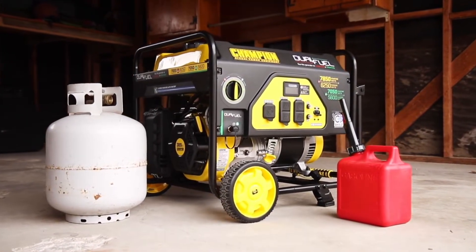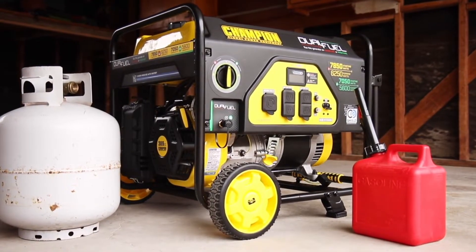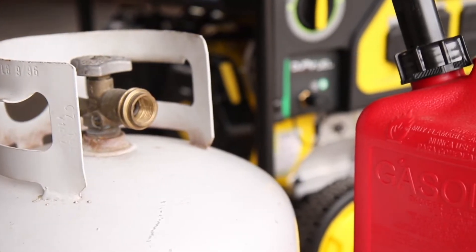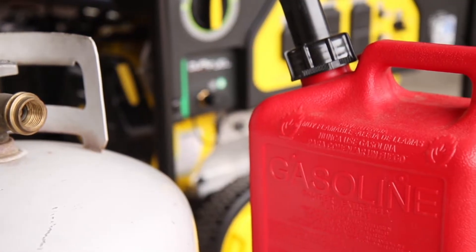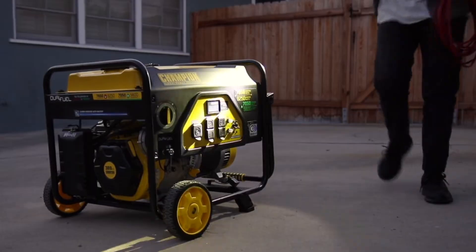Introducing Champion Power Equipment's 6,250 Watt Dual Fuel Portable Generator with CO Shield. This unit can run on propane or gasoline straight out of the box, perfect for your next project or to power your household appliances during a power outage.